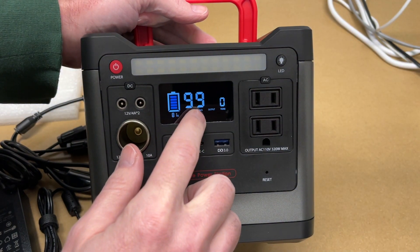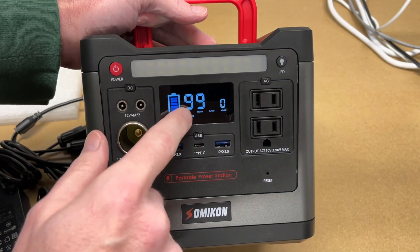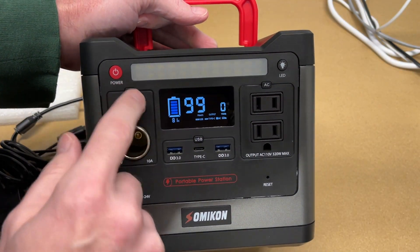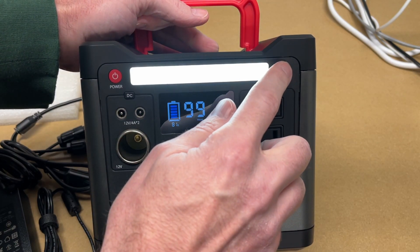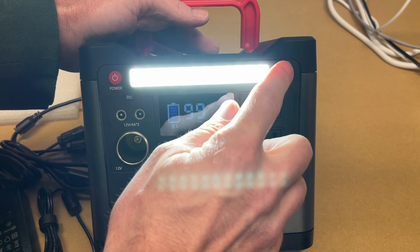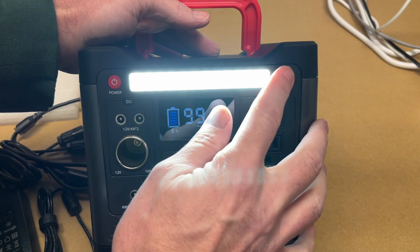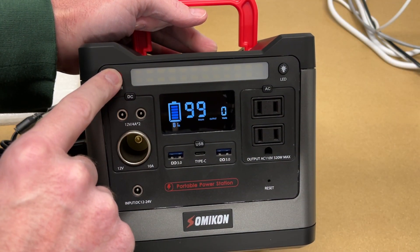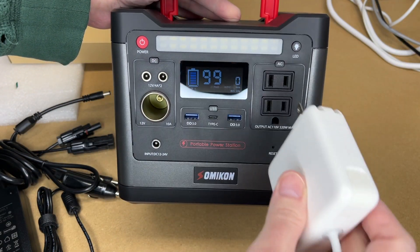Turning it on by holding the power button, the display shows 99 hours estimated runtime at 81% charge. I can turn on the DC, USB, and AC sections all at the same time. The LED light has three brightness levels — it starts dim and gets quite bright — and you hold the button to turn it off.